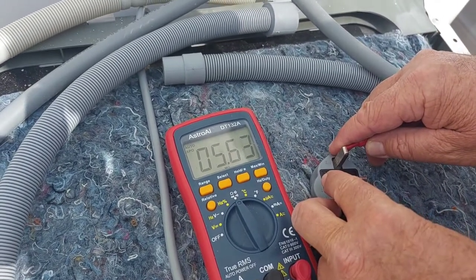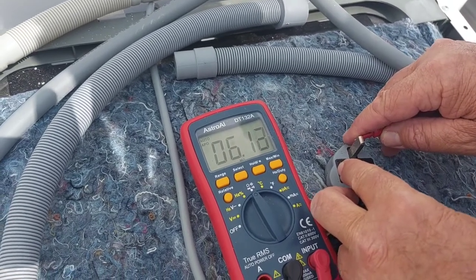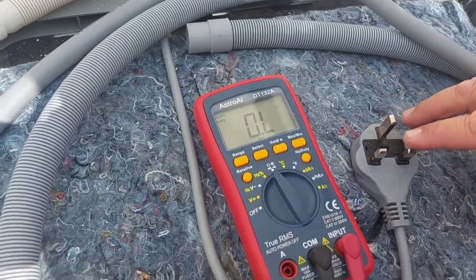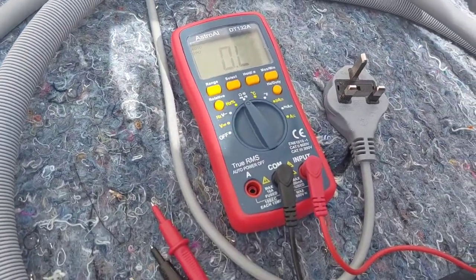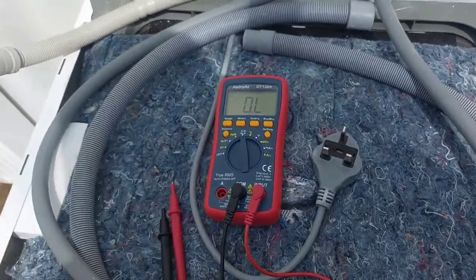But the important one is live and neutral. And as you can see, you're picking up about 5.96 megaohms, and this has probably caused the actual lights to trip.